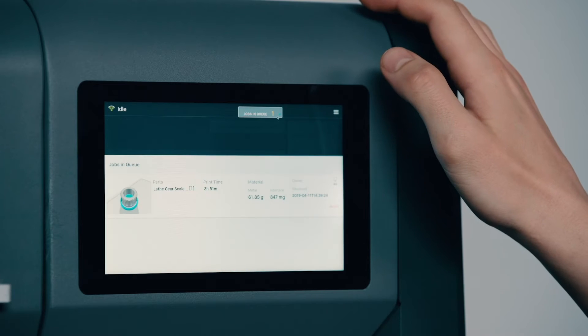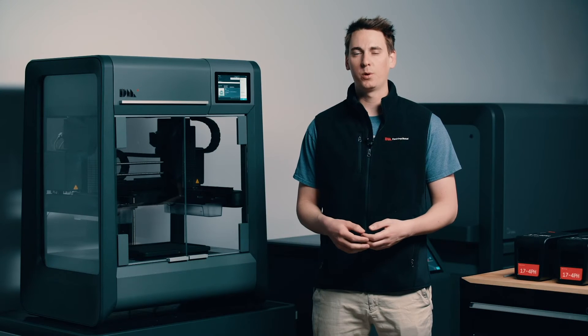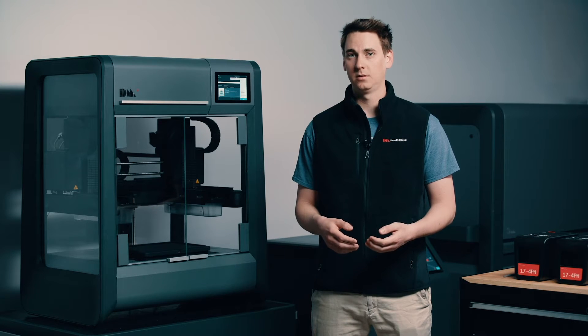When we last left off we had just finished setting up our gear in Fabricate and sent it over to the printer. Sure enough, if I take a look at the user interface, our gear is right here in the job queue. The Studio System is compatible with a wide range of materials which we formulate specifically for this process. Today we want to print our gear in 17-4 PH, but the printer is currently set up for 316L, so we're just going to need to make a few changes first.